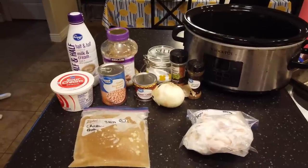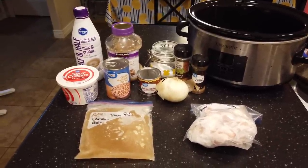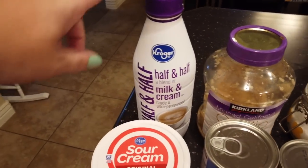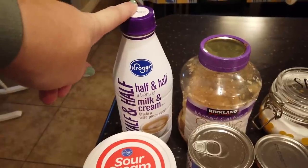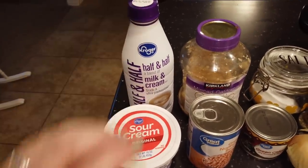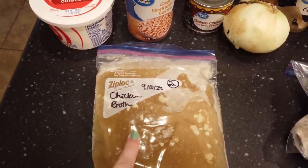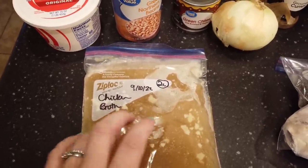Today I'm going to be showing you the recipe for white chicken chili — this is one of our family's favorites. You're going to need some half and half or whipping cream, or you can use milk, as well as sour cream — you won't need those until the very end. Then you're going to need about a can of chicken broth, which is about one and three-quarters cups. I have these homemade chicken broths frozen in two-cup portions, so I'm just going to use all of that.